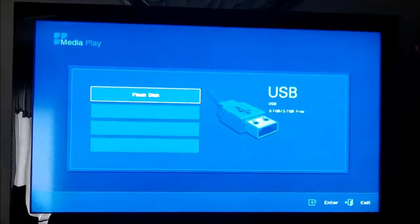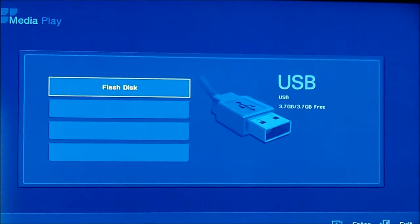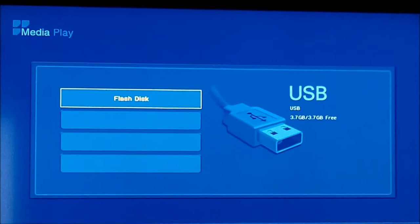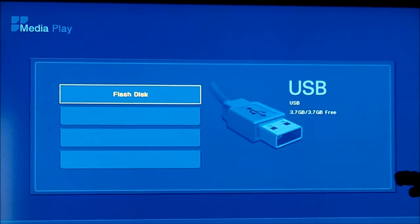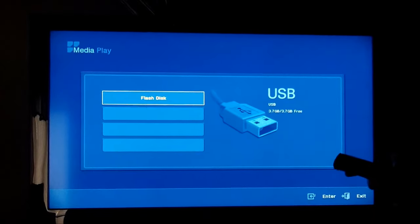Go ahead and click the Media Play button. Once you hit that button, you're going to see a Media Play menu pop up. Here's the USB flash drive — it says Flash Disk, showing the amount of space and everything you need to know. Go ahead and select Flash Disk using the Enter key, which is the middle of the Navigation key area.